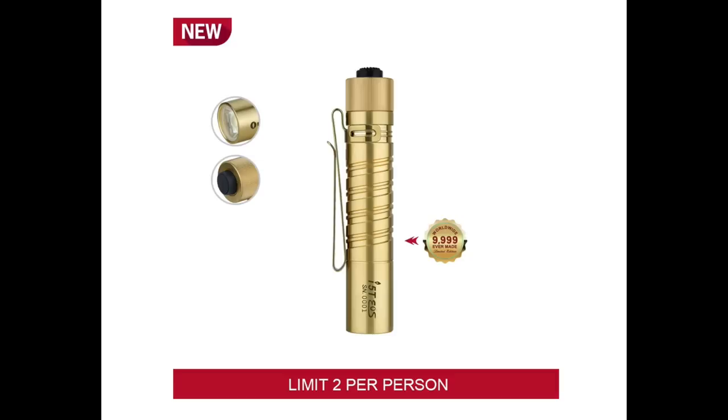So like I said, they have about eight different bundles altogether where you can save. As always, their bundles are at a higher discount than the individual items themselves. But if you do want the solid brass i5T, you can see that it's kind of a sexy light. There's only 9,995 of these made, so you're going to want to jump on that quick.